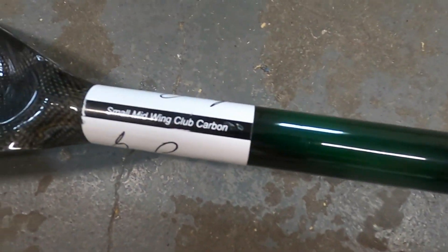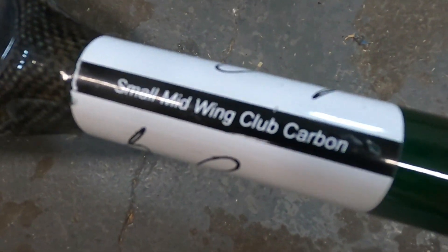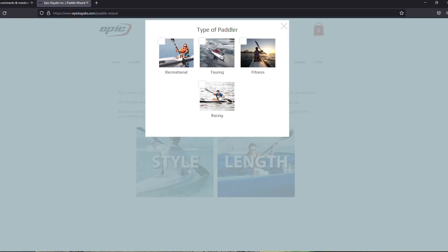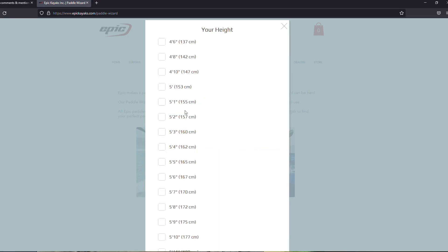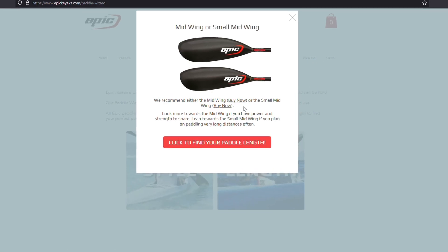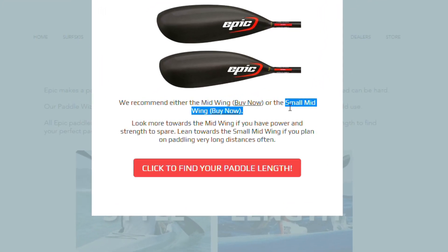Number two: speaking of the paddle wizard, we've both downsized our paddle. We've gone from the Epic mid-wing paddle to both now using small mid-wings. We found that gives us a better rating and cadence, and better endurance — which helps when we're going out and doing these longer paddles and getting more miles in the surf ski.